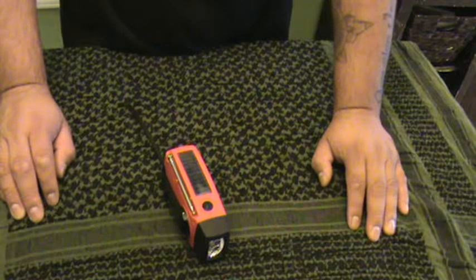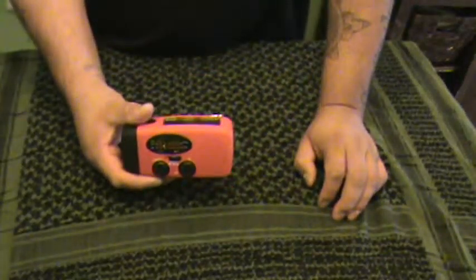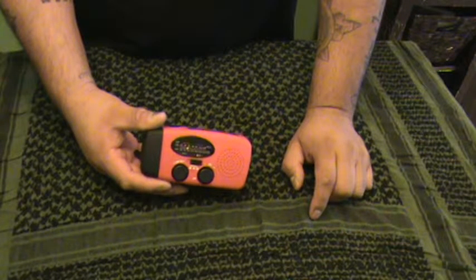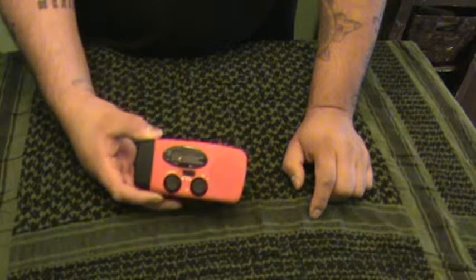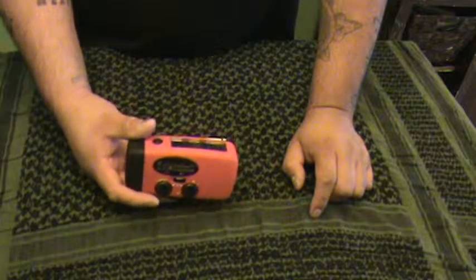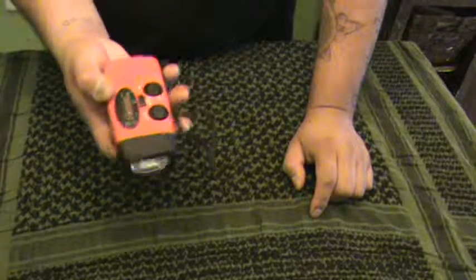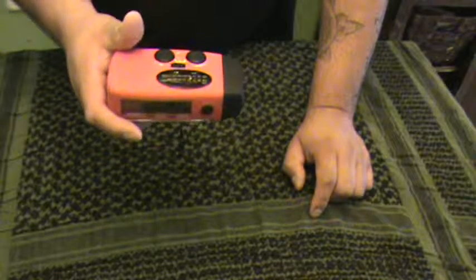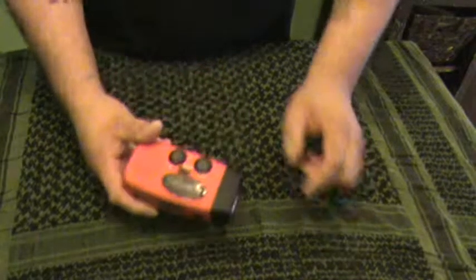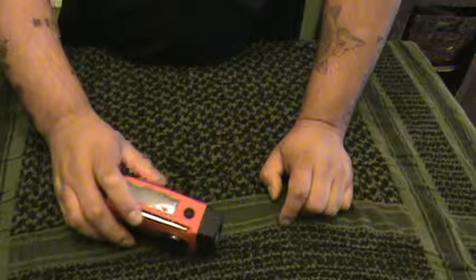I highly recommend this little radio. Like I said, it's solar and crank operated — no batteries, no electricity needed. Everything is right here: just crank it or put it out in the sun to charge it, and you have a light too. You get all this in one little device. Hit like, subscribe, and if you have any questions just drop me a message and I'll be glad to answer as best I can. Have a good one.